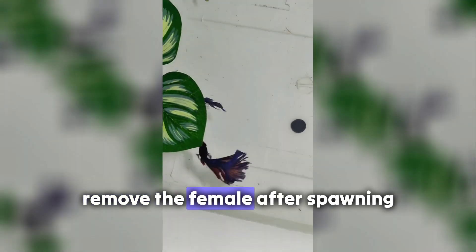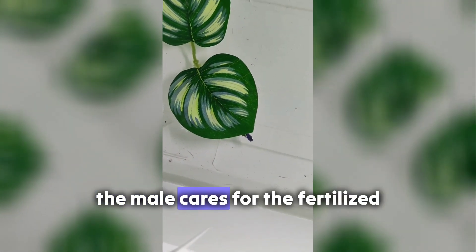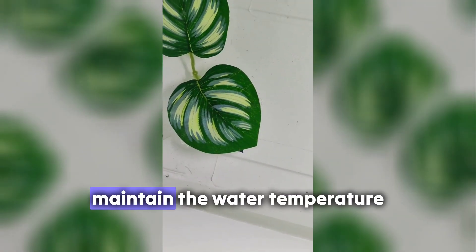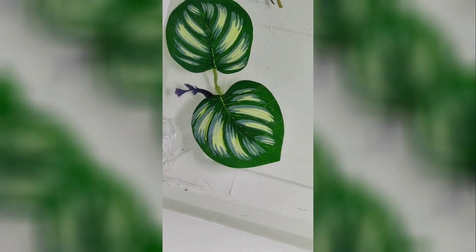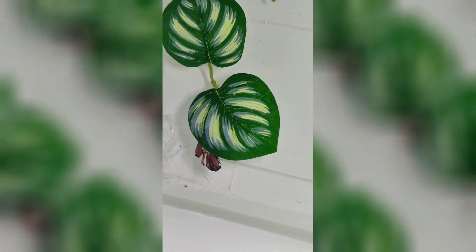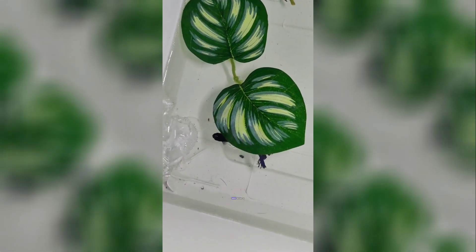Remove the female. After spawning, remove the female promptly to prevent the male from attacking her. The male cares for the fertilized eggs, placing them in the bubble nest. Maintain the water temperature and quality. Hatching typically occurs in 24-48 hours.